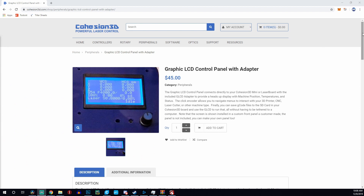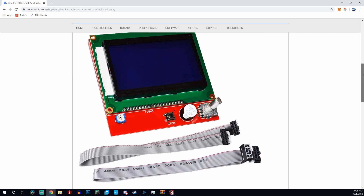Another feature is that with Smoothie firmware the board is LCD screen compatible. Cohesion sells a RepRap 3D-printer-style LCD screen you can hook up directly, allowing standalone control — things like homing, movement, or even running a job exported from Lightburn directly from the SD card. For people who have their laser out in a shop without a nearby computer, that could be really useful.